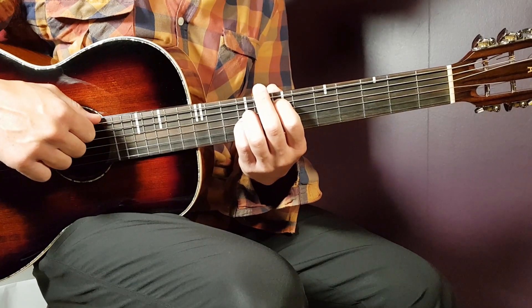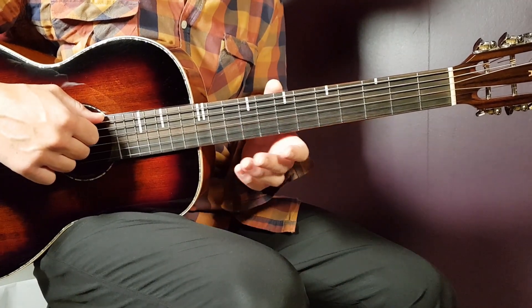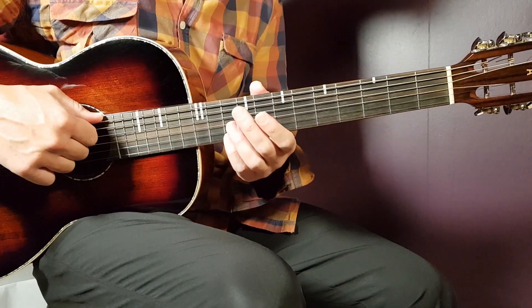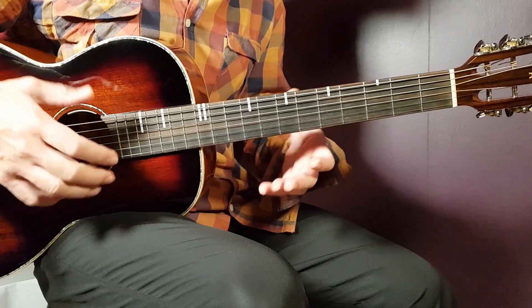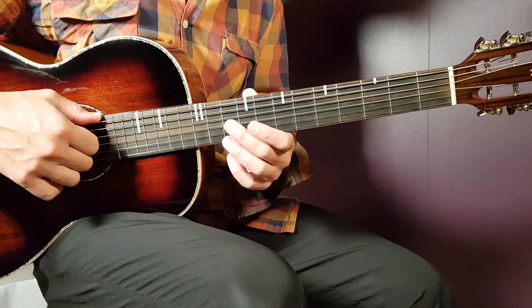That covers the E minor part. You have to go back and forth and really listen for it — if you don't get it in four or five rounds, keep working at it to get the feeling for it.